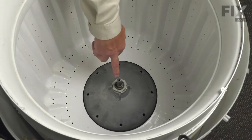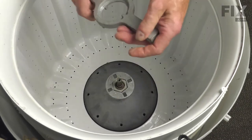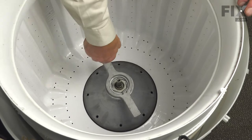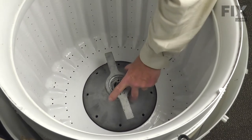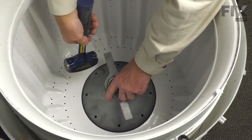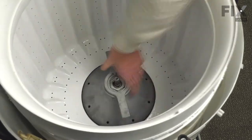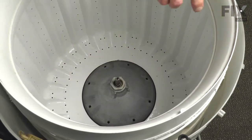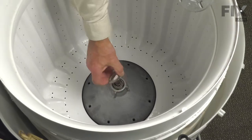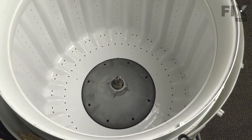Next, we'll need to remove the tub nut. Using a spanner wrench, there's a left-hand thread on that tub nut, so we're going to turn it clockwise from the top to loosen it. Now, with the tub nut removed, we're going to then lift the tub out.